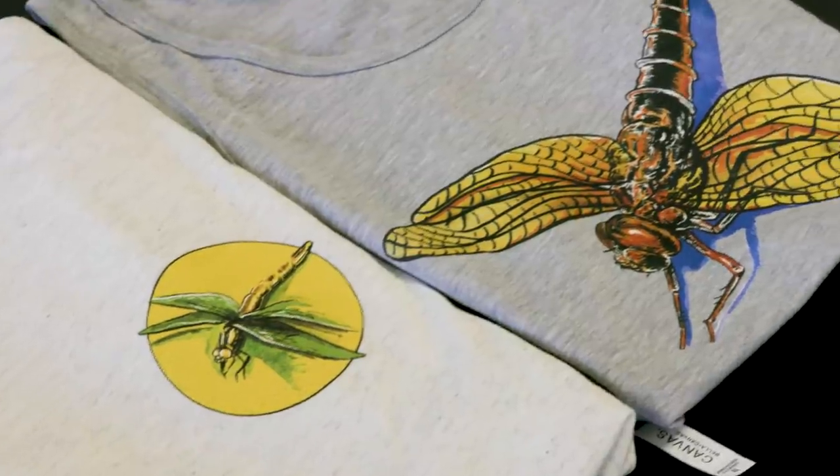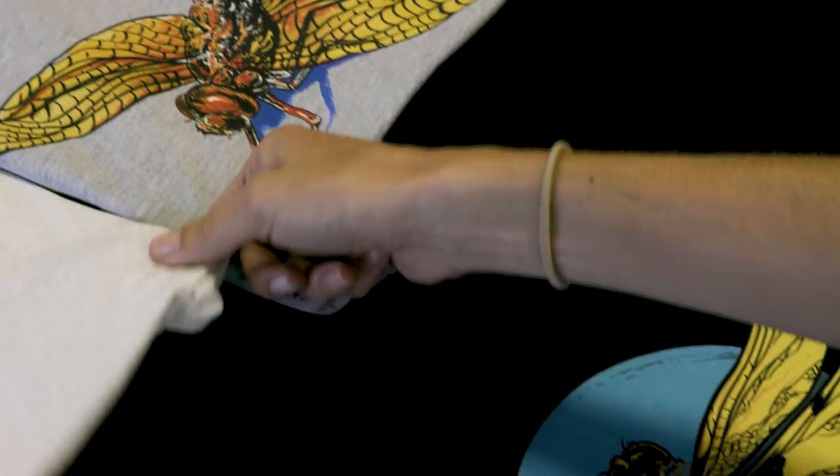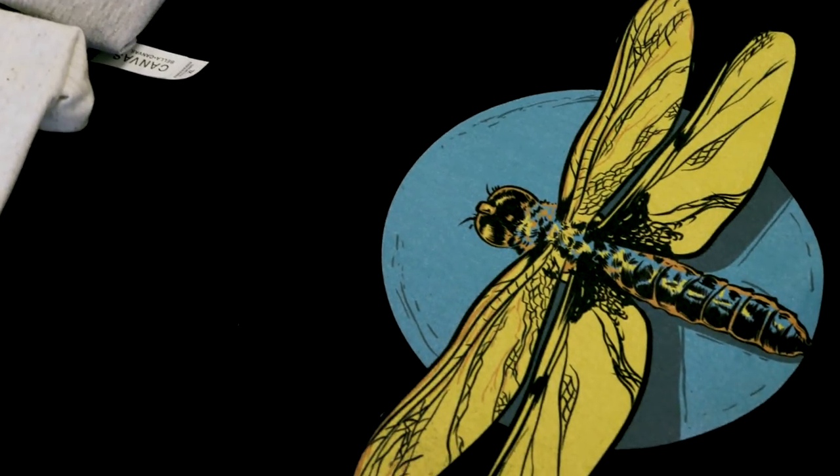Ed, thanks so much for meeting with us today and showing us inside the mind of a graphic designer. It was so cool to see my original concept come to life on this t-shirt. We hope you enjoyed this video — let us know if you have any questions in the comments section below, and make sure to like this video and subscribe to our channel for more videos like this.